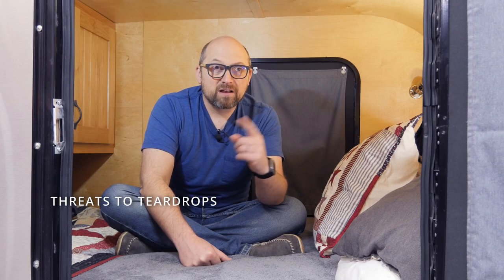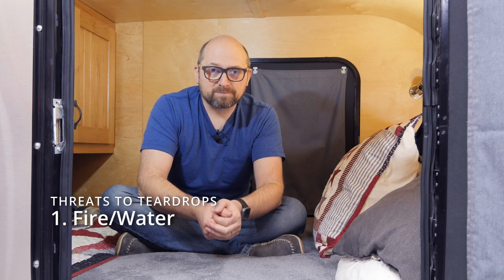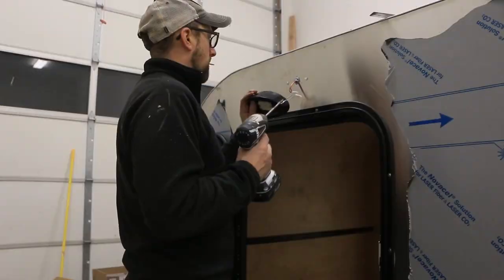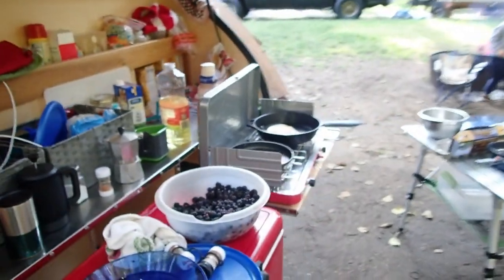There are two different types of damage or threats to your teardrop trailer. The first one is mother nature, and that usually comes in the form of fire or some sort of water damage — this is also the most common category. The second category is human intervention, which is usually in the form of vandalism or theft. Building layers of security into your trailer is different than operating with layers of security when you're actually out camping.